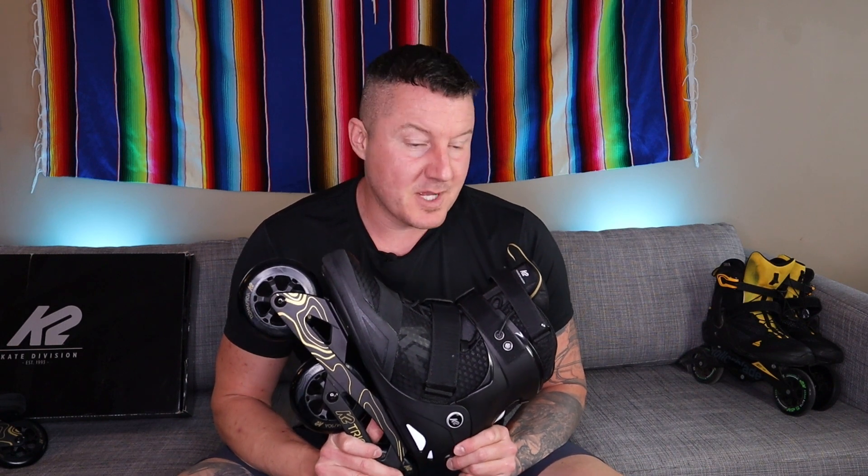First impressions on the first skate: they're fast and they're fun, but they are heavy. It is a bit of a chore, especially skating uphill — I have not experienced a heavy three-wheel skate like this before. These feel almost as heavy as the K2 Mod 110. Final verdict: if you're thinking about the K2 Trio 110, I would pass, in favor of the LT100 which has a better buckle system.